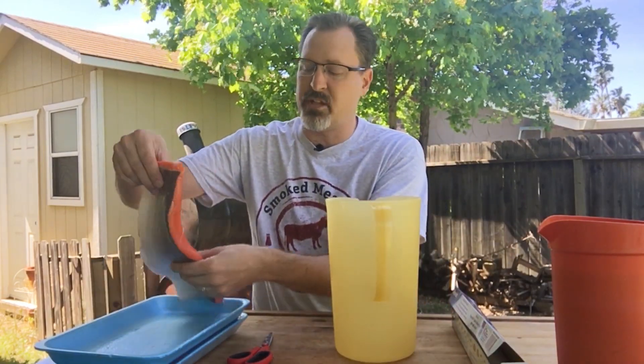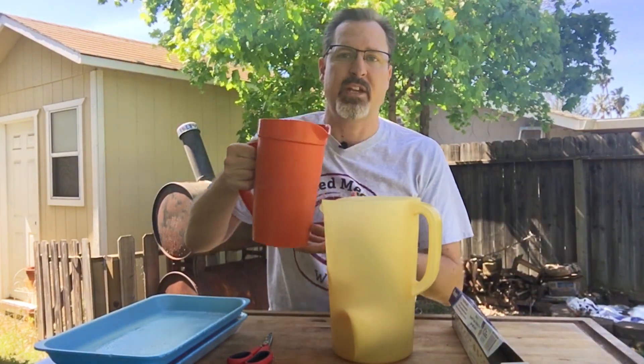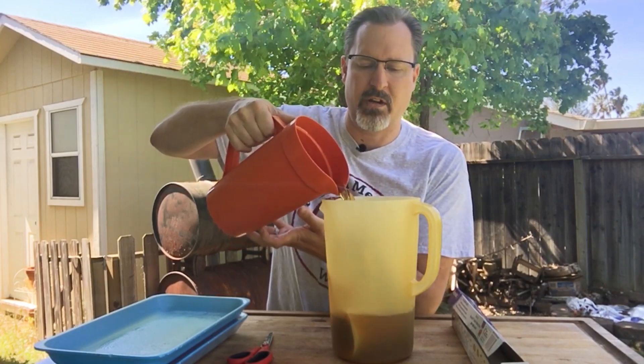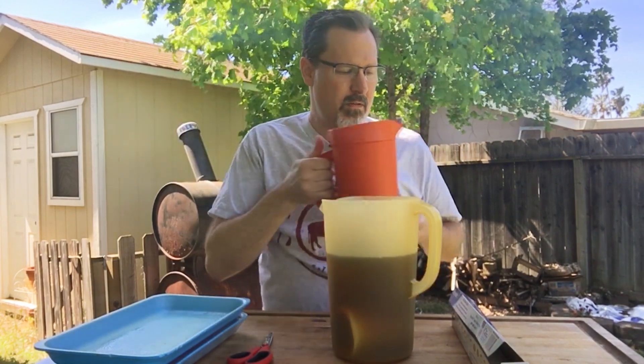For the brining process, just take your salmon, place it in your container, and add your brine — making sure the brine covers the entire fish fillet. That's basically it. Then we're going to put this into the refrigerator for two hours. At about the one-hour mark, I'll move the fish around to make sure all the surface gets contact with the brine.